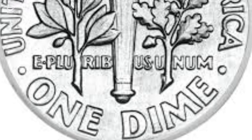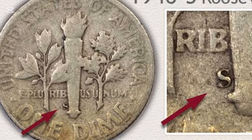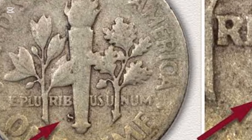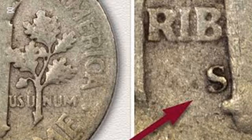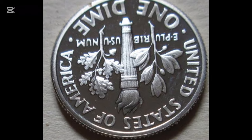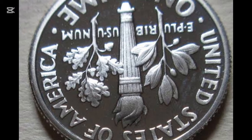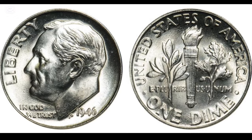As usual, designer John Ray Sinek placed his initials on the obverse. However, many Americans believed JS was a secret Soviet symbol for Russian communist president Joseph Stalin. The U.S. Mint was forced to deny this belief officially. The first Roosevelt dimes ever minted had 1946 on the obverse, meaning this was the first year showing the beloved president instead of the winged Liberty head. Even though the first coins were a target of controversy because of the designer's initials, they have become part of a long-living series.